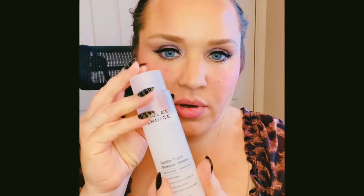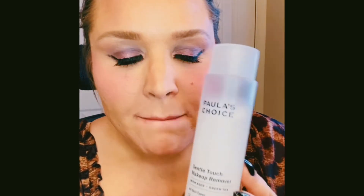By the way, the holy grail makeup remover I absolutely love is Paula's Choice Gentle Touch Makeup Remover with aloe and green tea. It removes every type of makeup, leaves skin non-greasy. I've been using it to swatch these lips for you guys — literally so good. I think it's about $10 for 4.3 fluid ounces.